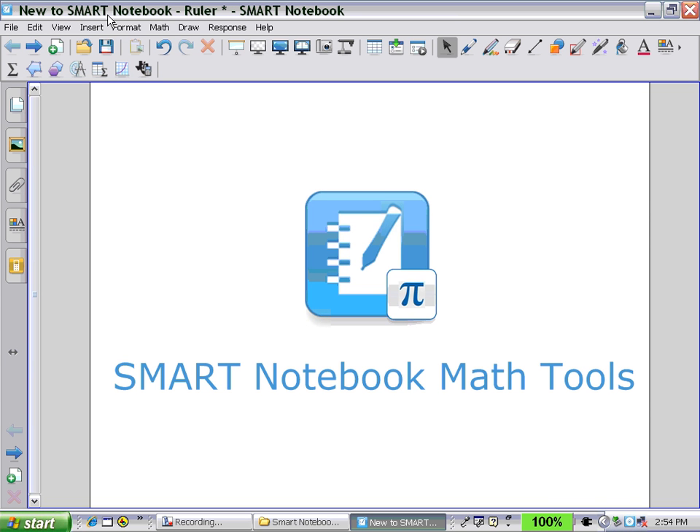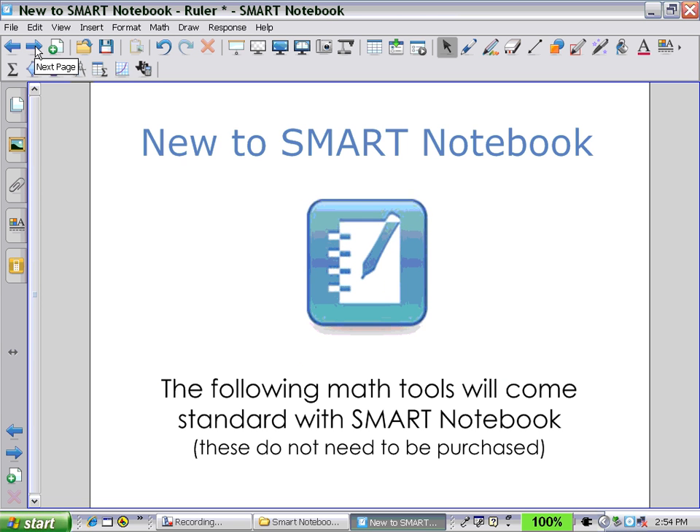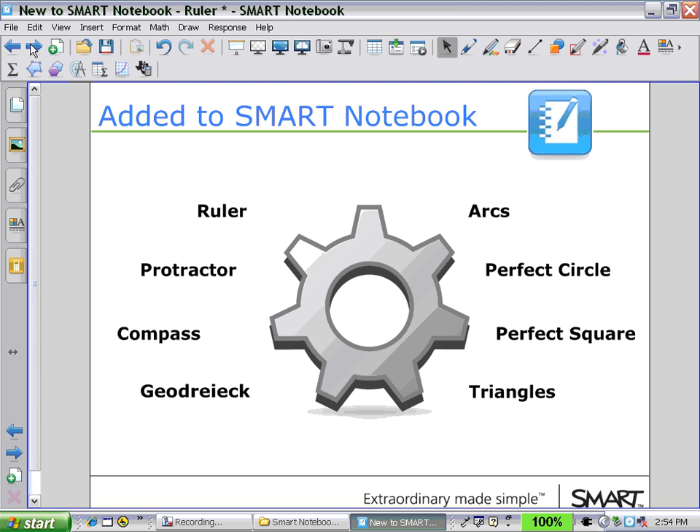Welcome to Smart Notebook Math Tools. The following math tools will come standard with Smart Notebook — you don't have to purchase these. Added to Smart Notebook is better functionality with the ruler, protractor, compass, geodreieck, and measurement instrument from Europe. You can create arcs, a perfect circle, a perfect square, and a variety of triangles.